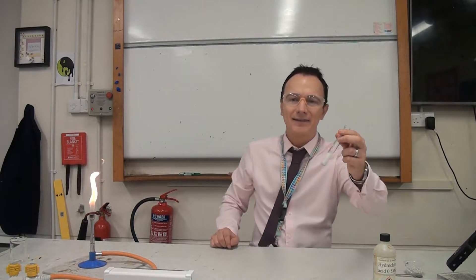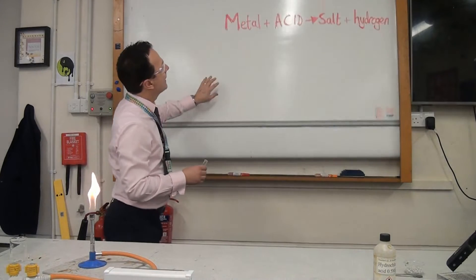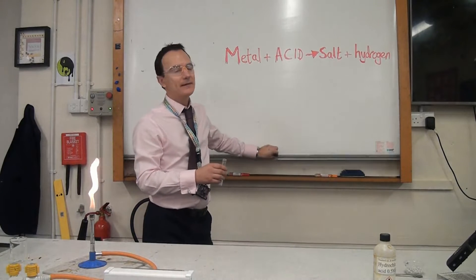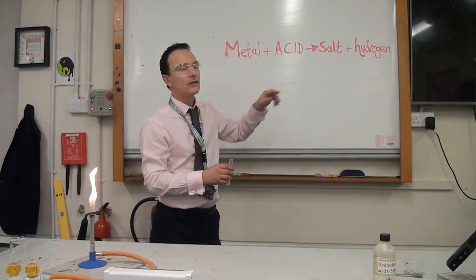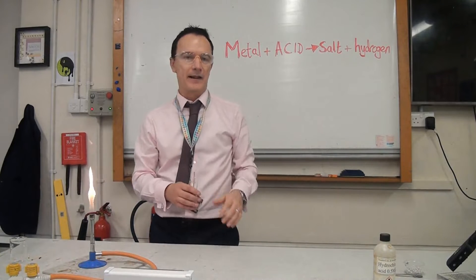So when we've got a metal like magnesium reacting with an acid like hydrochloric acid, we make a salt and hydrogen. The way we remember this is: metal and acid make salt and hydrogen — and that spells out MASH. So that's one way of remembering it.